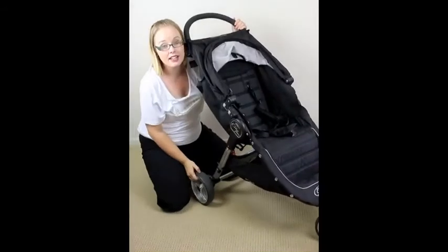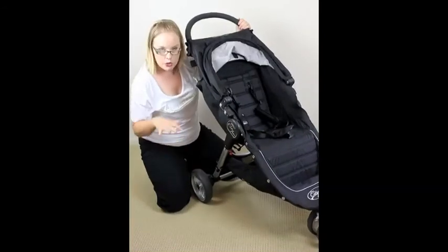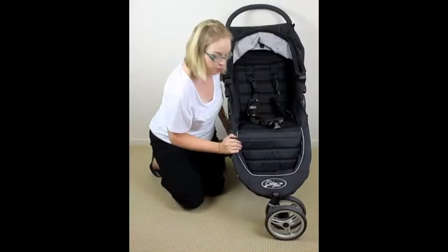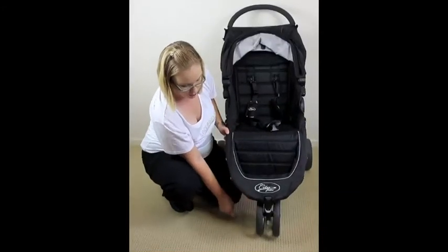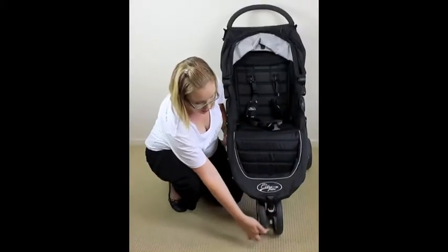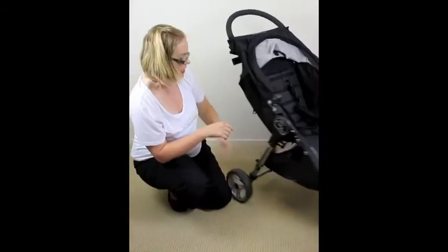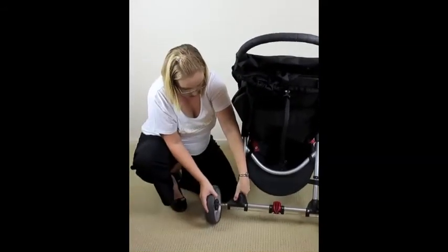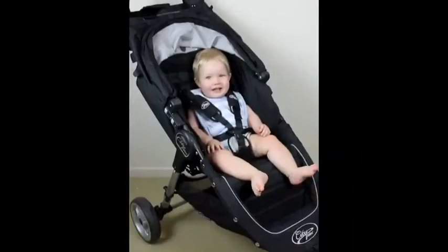The wheels on the Baby Jogger City Mini are a hard rubber 20.3cm wheel — no having to pump these up. They're multi-terrain so they handle everyday walks on paths and a little bit of rough terrain. The front wheel is a double swivel wheel, and if you're going over rough terrain just push down on the grey lever to lock it in place. Wheels are simple to remove — there's a grey lever on the front you push and the wheel pops off; back wheels have a black button you push and they come off too.